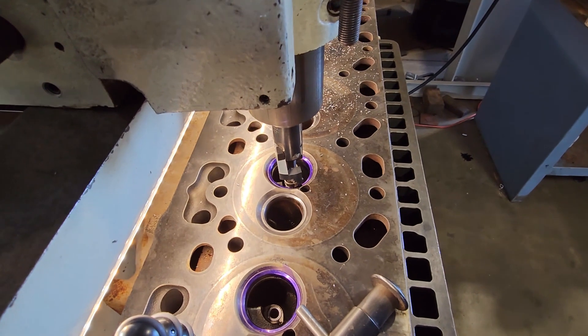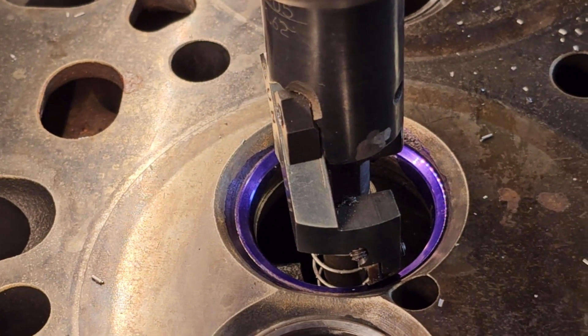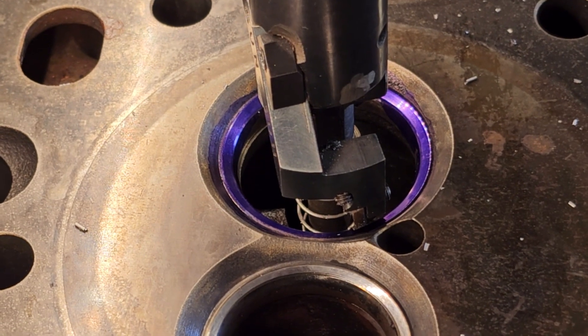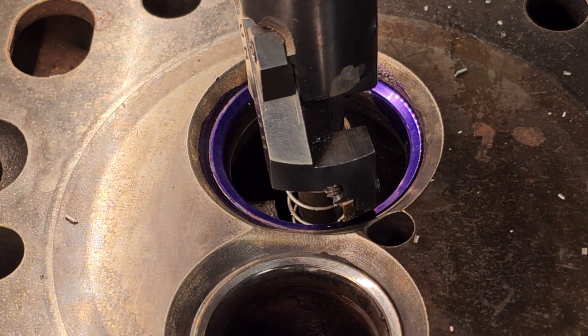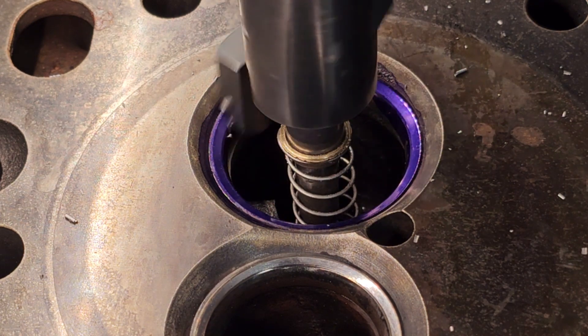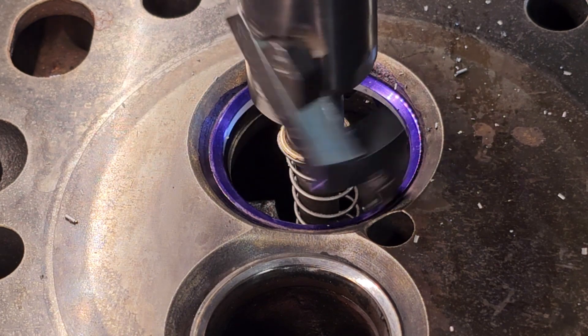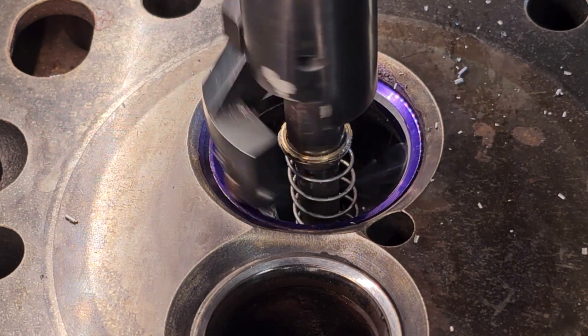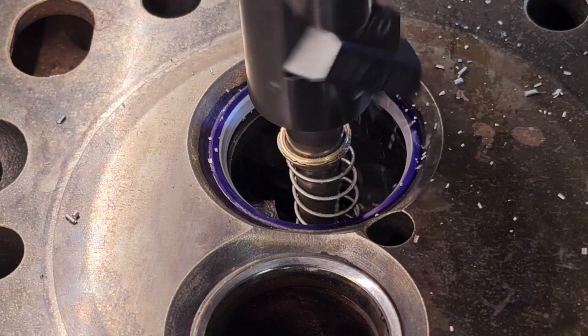Here's a close-up for those of you who haven't seen the other video on the Ford V10. Just a quick thing — it cuts three angles in this seat. It's going to cut a 30-degree angle at the bottom, a 45-degree in the middle that seats with the valve, and then a 6-degree on top which increases flow and makes it a better seating surface for the valve.